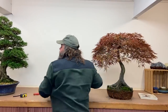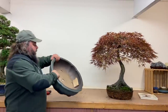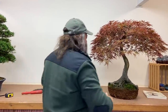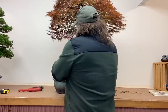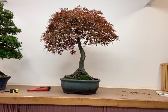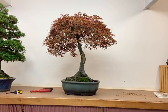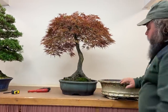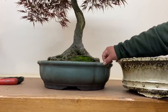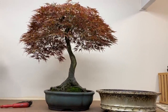Looking at another lotus-design pot — this shape is very nice with a beautiful glaze. Let's try the tree in this — this could be a favourite. It's not too deep compared to that oval, and it's certainly less clunky. It's got a rounded lip, whereas the other had a square lip which makes it look heavier — and it is heavier to be fair.